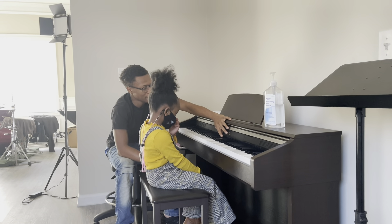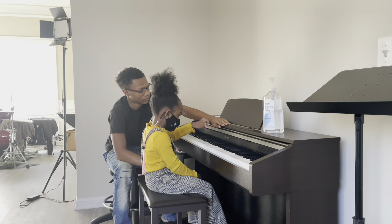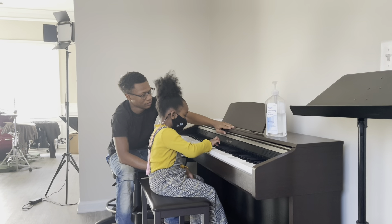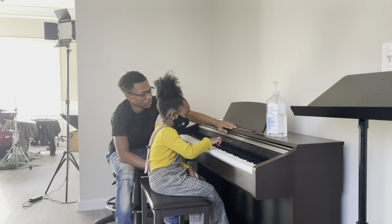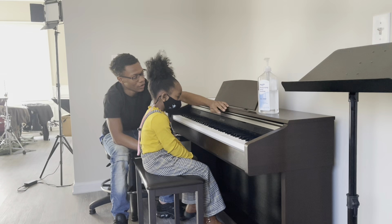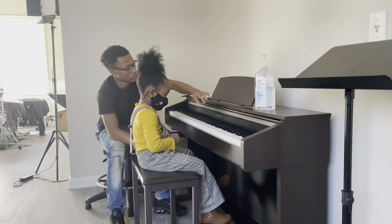Say E flat. E flat. Go ahead and hit E flat. This is F sharp, go ahead and say F sharp. F sharp. There you go. This is G sharp, go ahead and say G sharp. G sharp. There you go. This is B flat, go ahead and hit and say B flat. B flat. There you go, so what is this?